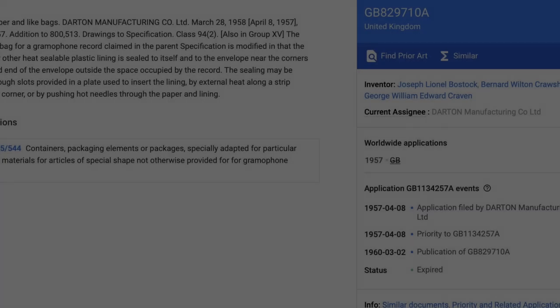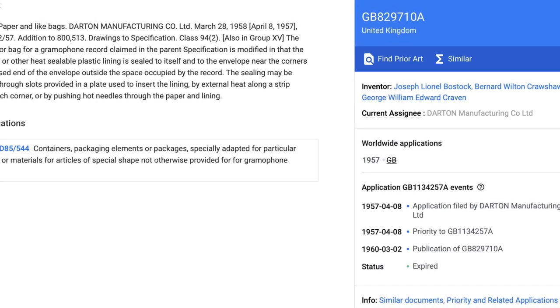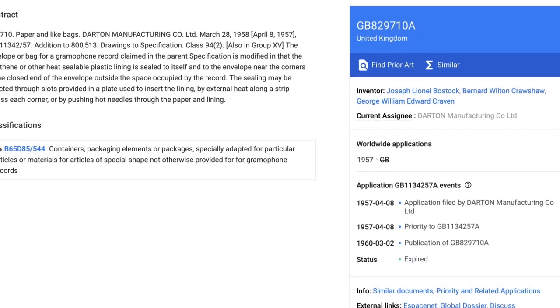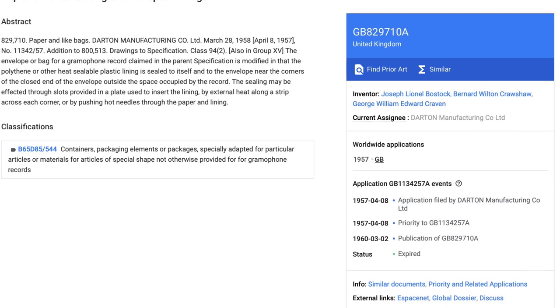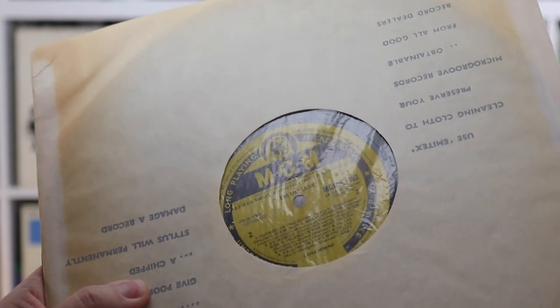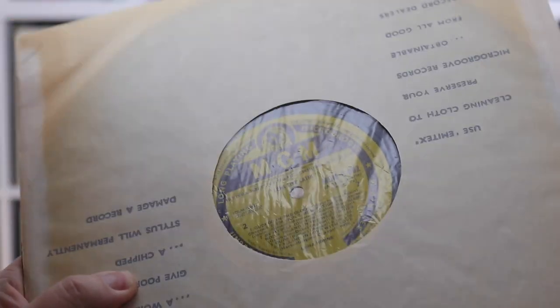The type and quality of inner sleeves at this time varied tremendously. Some were presented as basic paper-only die-cut designs. Others used a paper sleeve but with a soft plastic lining. From what I can tell from my own limited research, the addition of a soft plastic lining inside a paper inner sleeve first occurred in 1957 or 1958, and that appears to have been invented by three people at a UK outfit called Darton Manufacturing Co Ltd. Here's one example of a paper inner sleeve with a plastic soft poly liner inside.